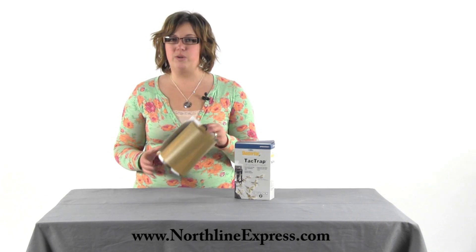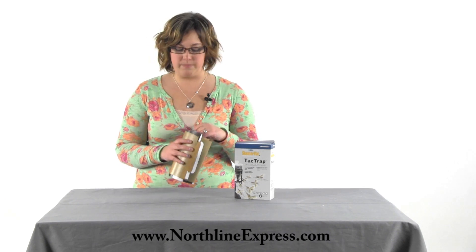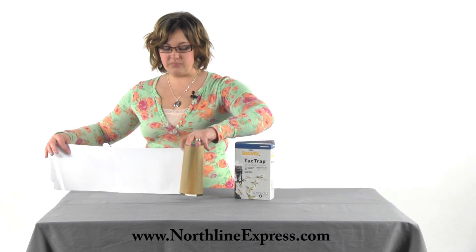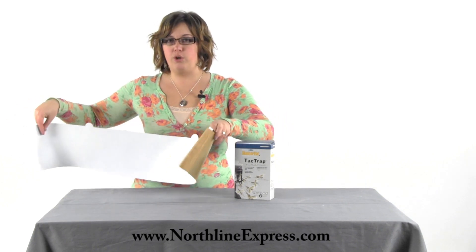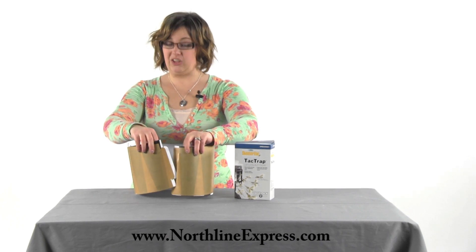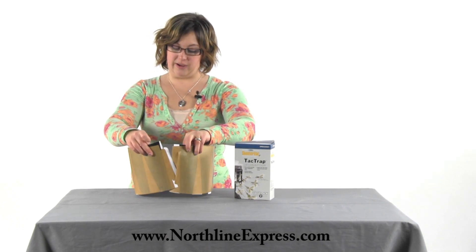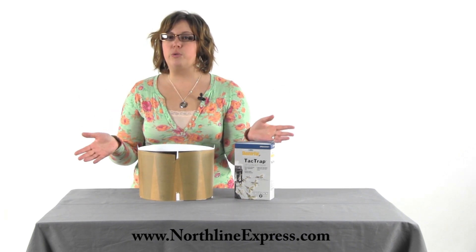This is a very simple product to use. When you get it out of the box you're going to get two and they'll be rolled up just like this one is here. You're going to unroll it and then the white side of the paper will go towards the unit. You'll wrap it around — I recommend doing this with the brown protective layer still on because it's less hassle and you don't have to worry about it sticking to yourself or your clothes. Stick the tab into the slot and then remove the brown protective paper and it's ready to go.